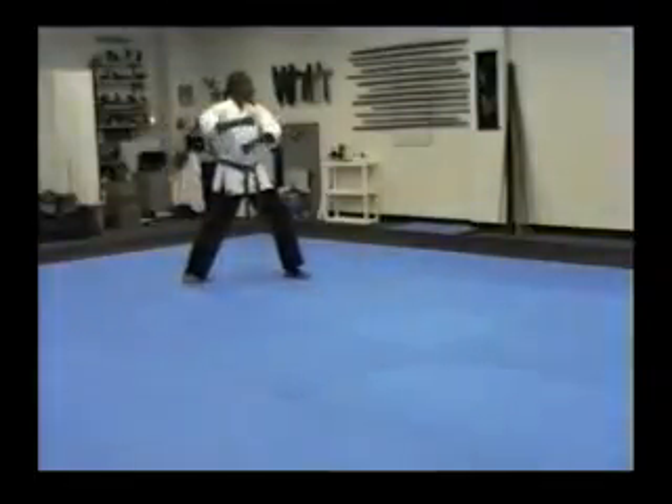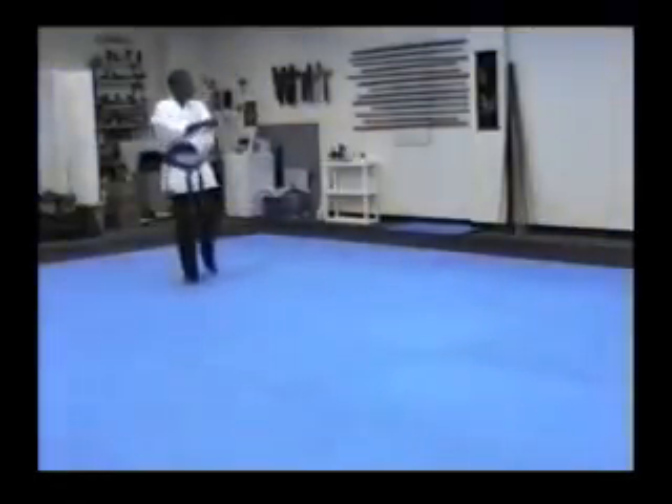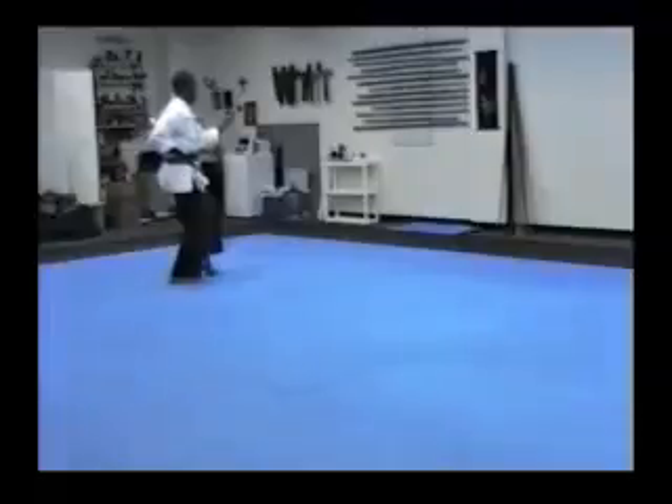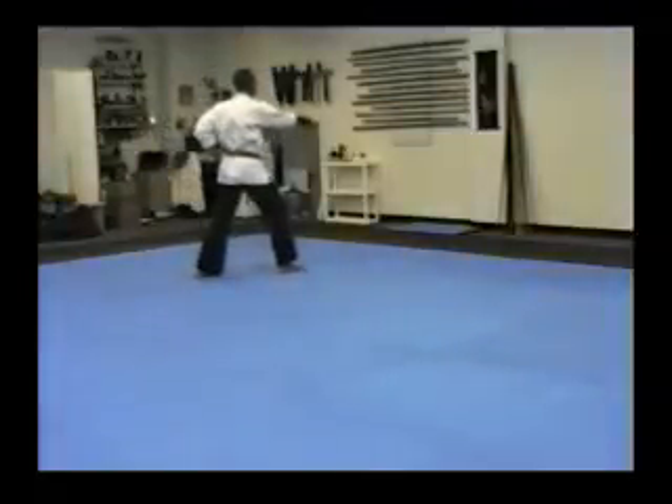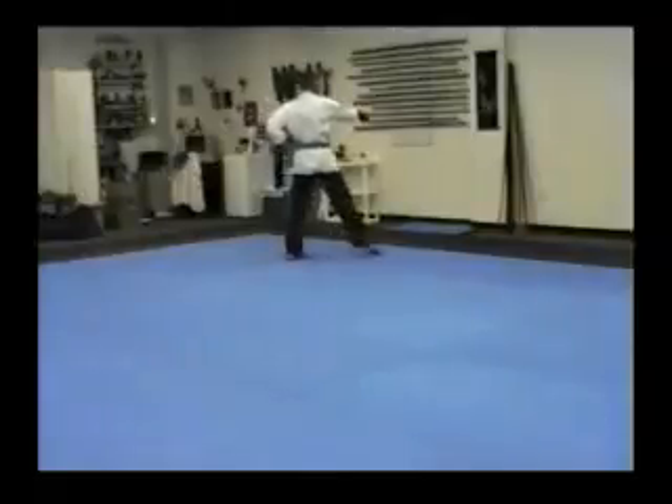Look. Get the weight on the right leg. Block. Heel down. Step. Punch. Kick — right down the middle. Two punches. Kick. Two punches.